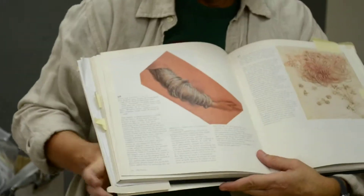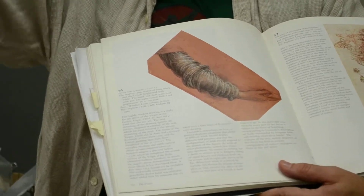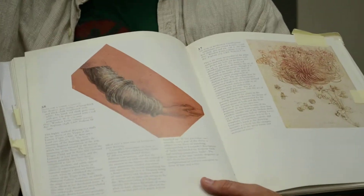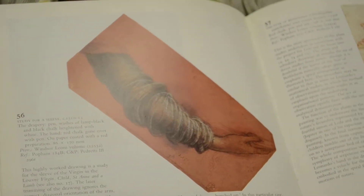I wanted to show you this one — the sleeve — because there might be some areas where you have some clumping, a lot of folds together, some dense clumping, where the movements and folds are just clumped closer together.